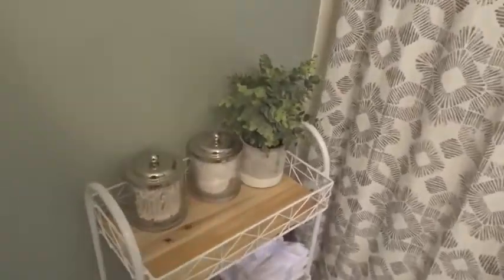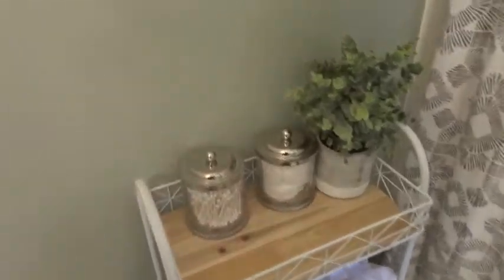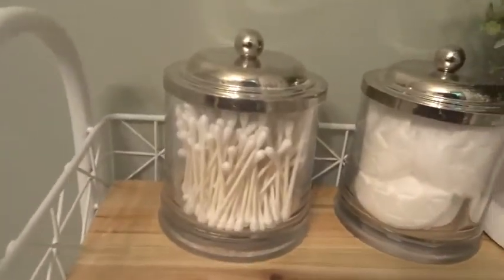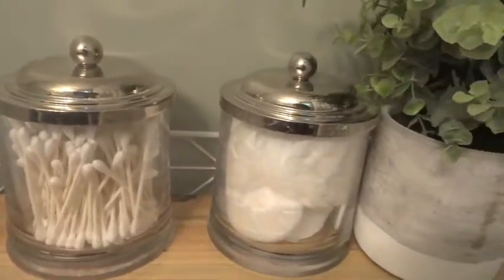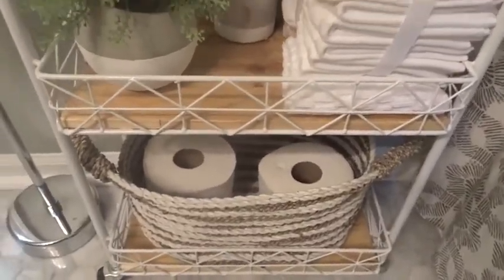One of my favorite things that I added in this bathroom is this guest cart, and basically what it does is have all my guest bathroom essentials on there. So we have your cotton swabs, cotton pads, and then some faux greenery, and then just some white towels and some additional toilet paper.